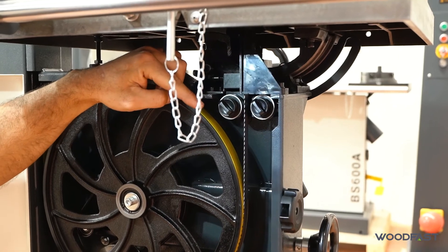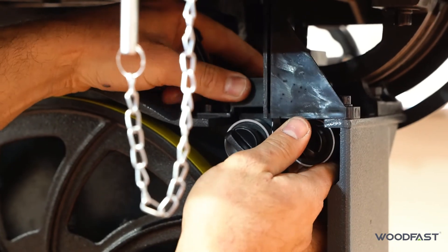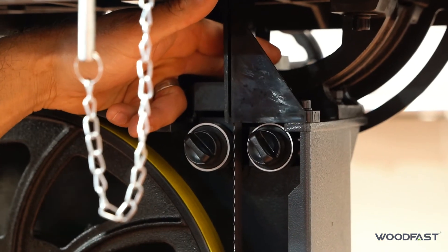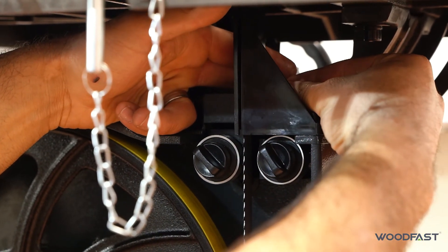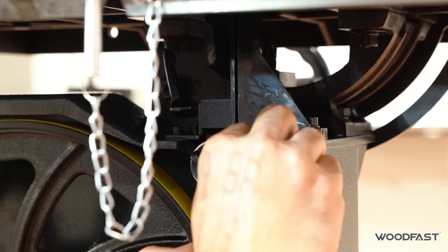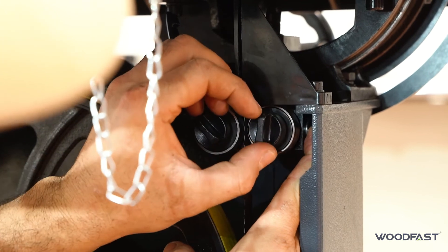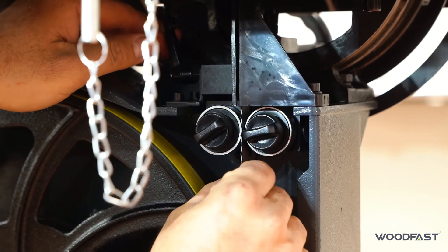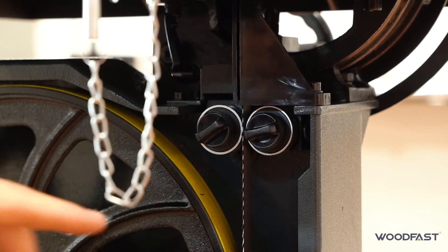We repeat the same process on the bottom. We've got this cam lever here — if we loosen off it will move the guide backwards and forwards. Again, we set it so it's about three quarters of the way on the blade. We set our back thrust bearing the same way we set the top one — bring it up till it's just touching the blade and then release a little bit. We want a very small amount there so when the blade is spinning it's not spinning the bearing. Then we do the same with our side bearings — bring that over to business card thickness. We set them up nice and close.